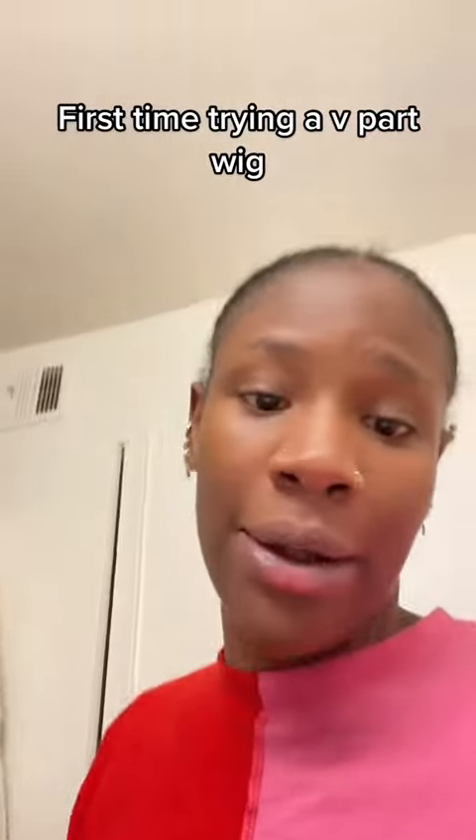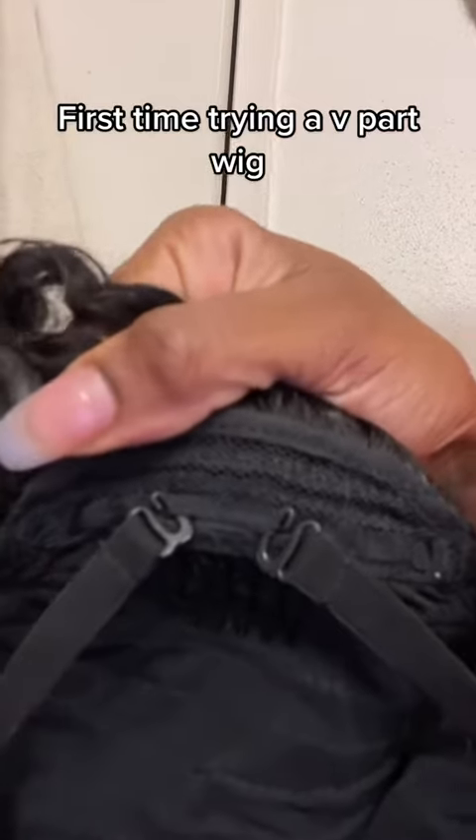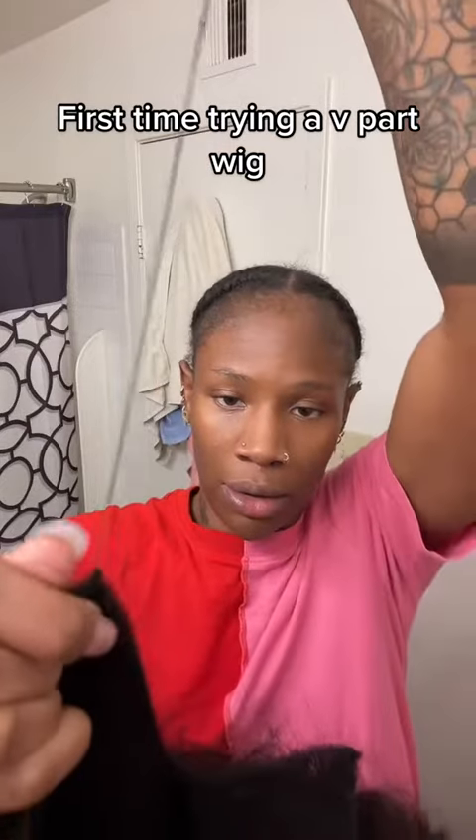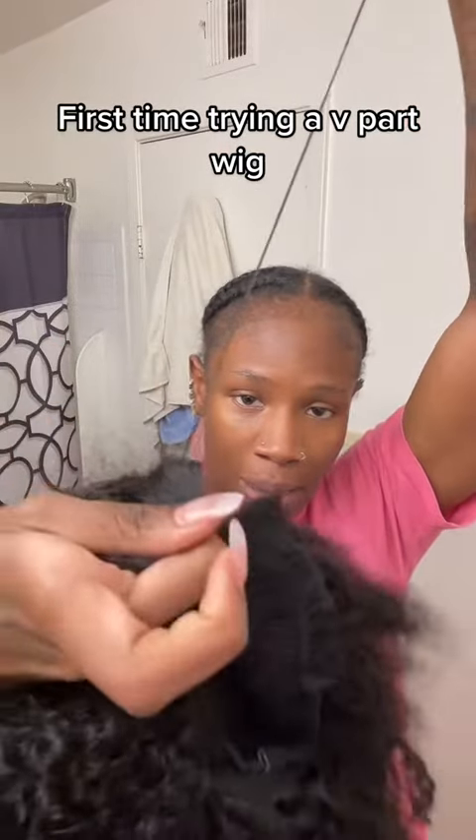Cutting the clips off took longer than I thought, but please take your time so you're not puncturing any holes in the lace. We're about to sew it down. I also put these little straps on a really tight threading because I have a little head — needle through the lace first so the knot can be underneath.